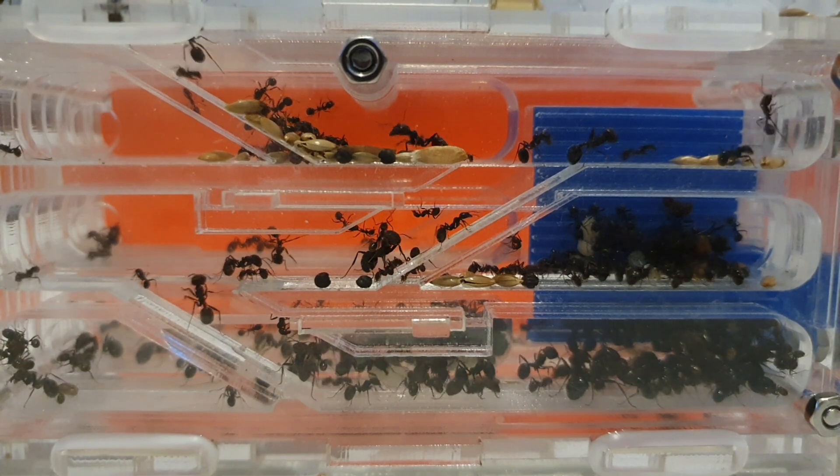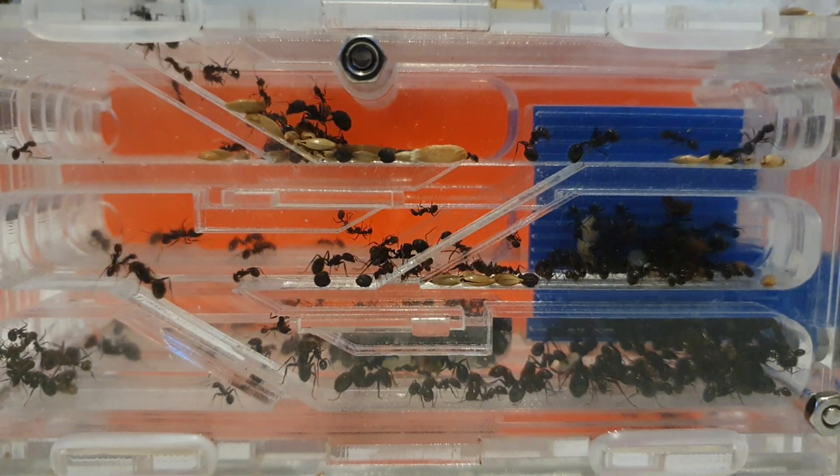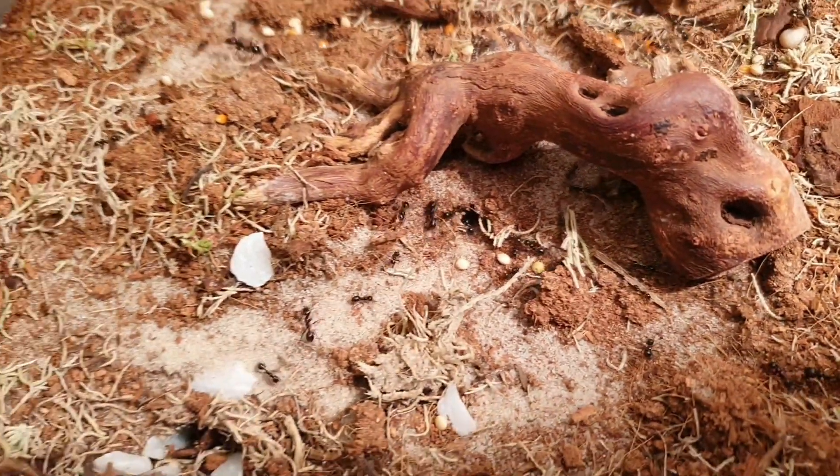Check out my colony nearing the hundreds of workers moving into their brand new formicarium. Only 3 months on from that clip, my colony has exploded — they have over 300 workers now.